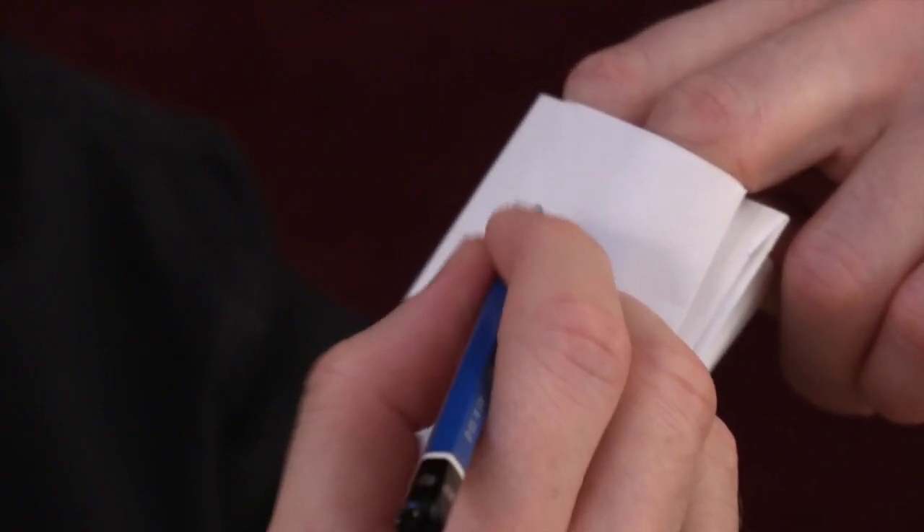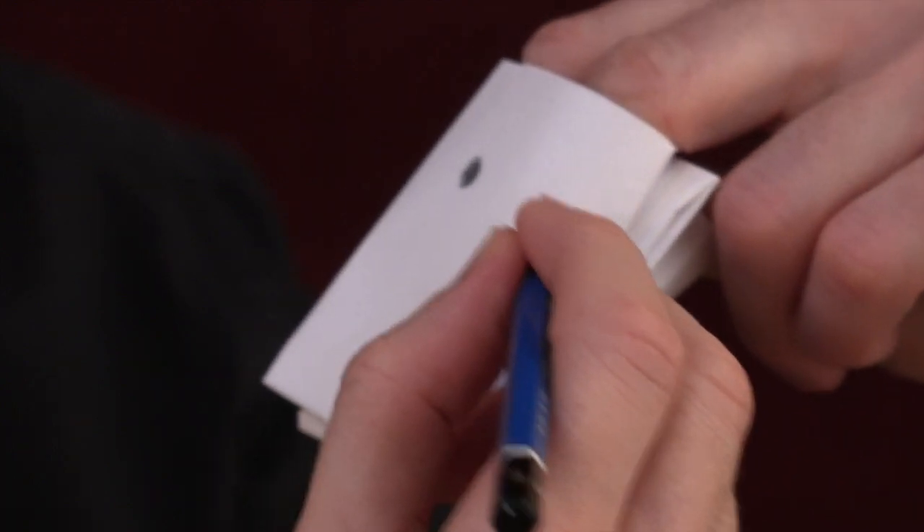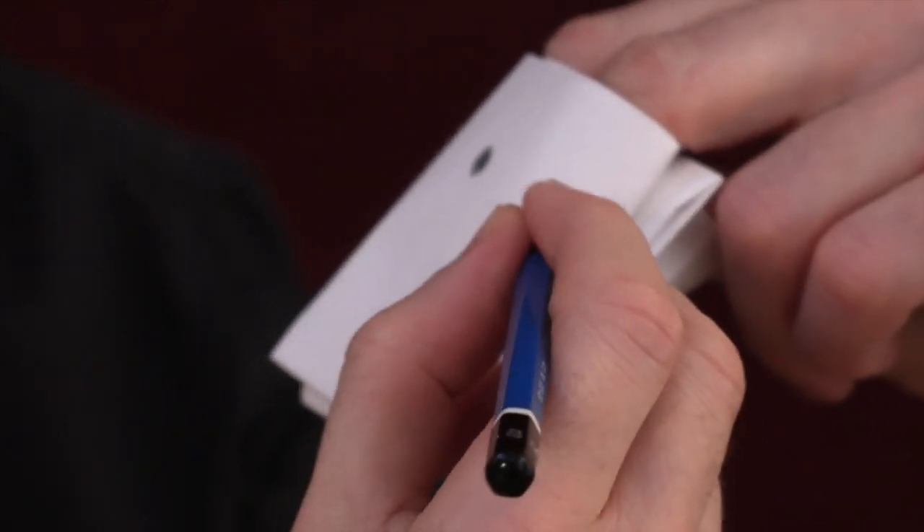And now we have a little puppet that can open and close its mouth. I'll just take a pencil and draw some eyes on here.